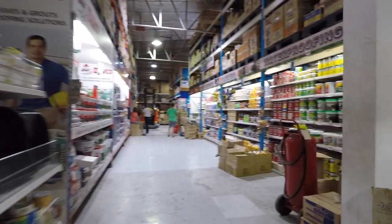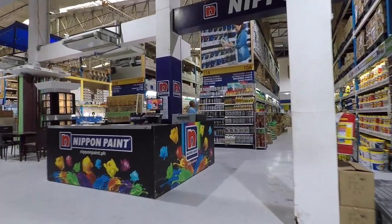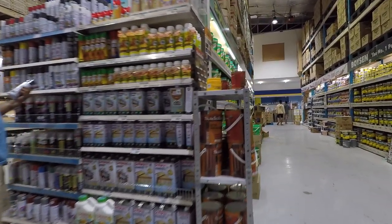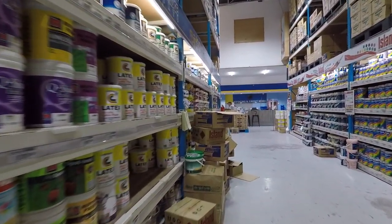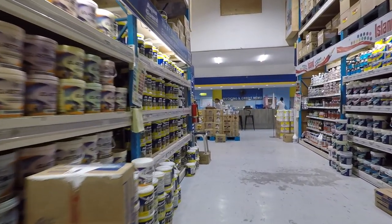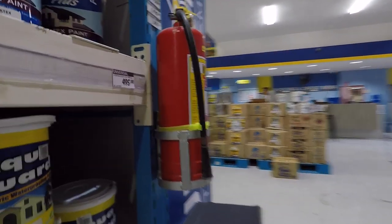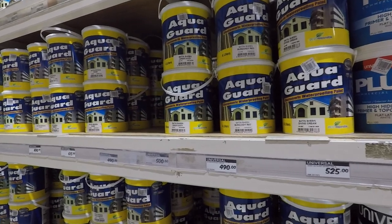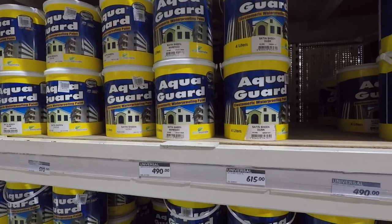Now I'll go look at the paints. These aren't the paint area — these are the waterproofing and sealants. The paint area is over here. You've got Solignum and different kinds of paint. The paint I use for outdoors and indoors is from Island — it's called the Star or something. So these are the paints, and as I said in my earlier video, there are different color variants and prices.